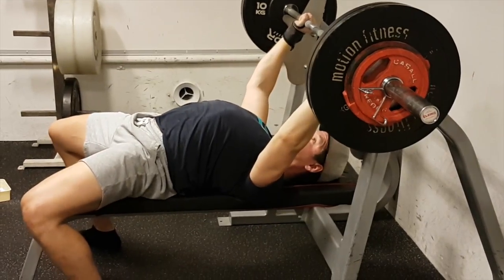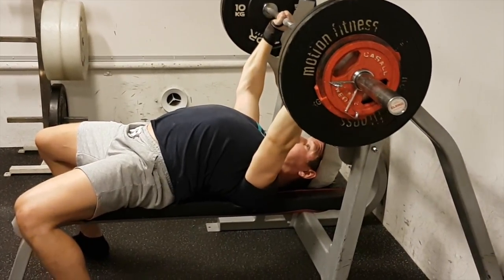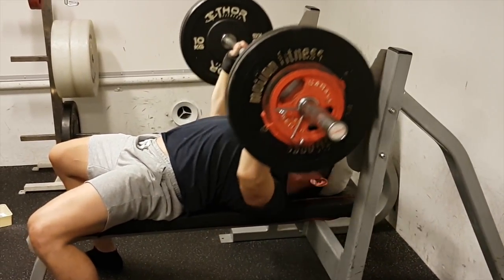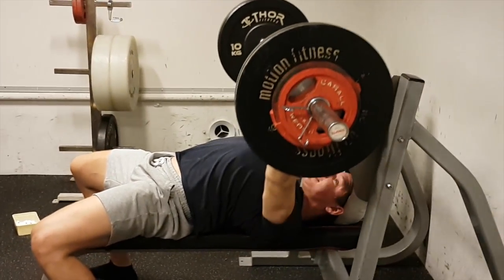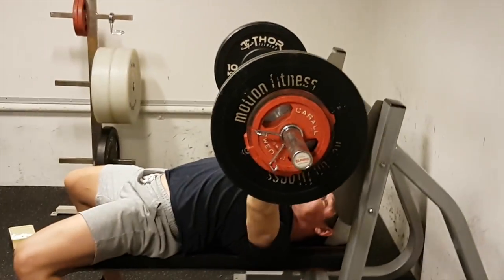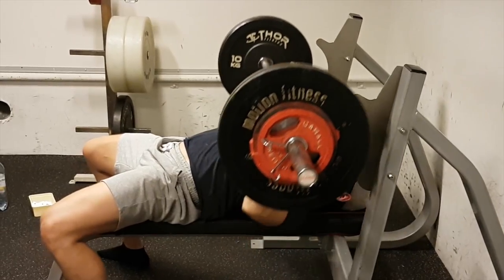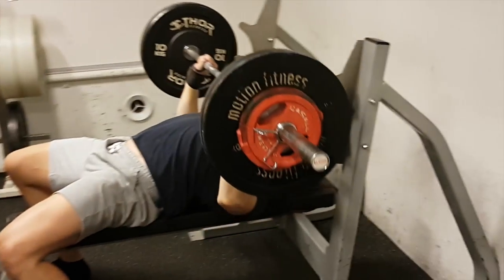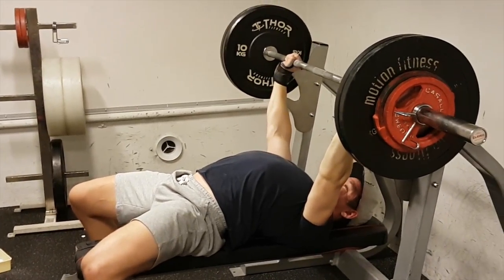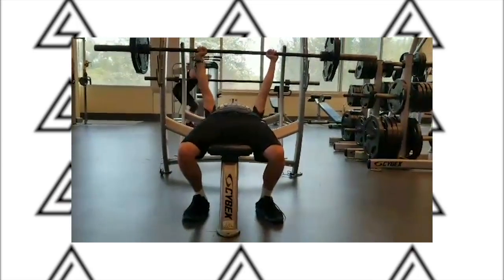The arch — basically all we're trying to do is get that back as tight as we can. If you can get a little bit of an arch it's not a big deal because the load is coming straight down — it's not on our spine. It's not the same as having an arch during a squat or a deadlift because of where the load is placed. It will allow you to reduce the range of motion, and if your back is tight with the arch, it'll allow us to use our back, keep that midline strong, and protect our shoulders. It's not dangerous in the bench press.